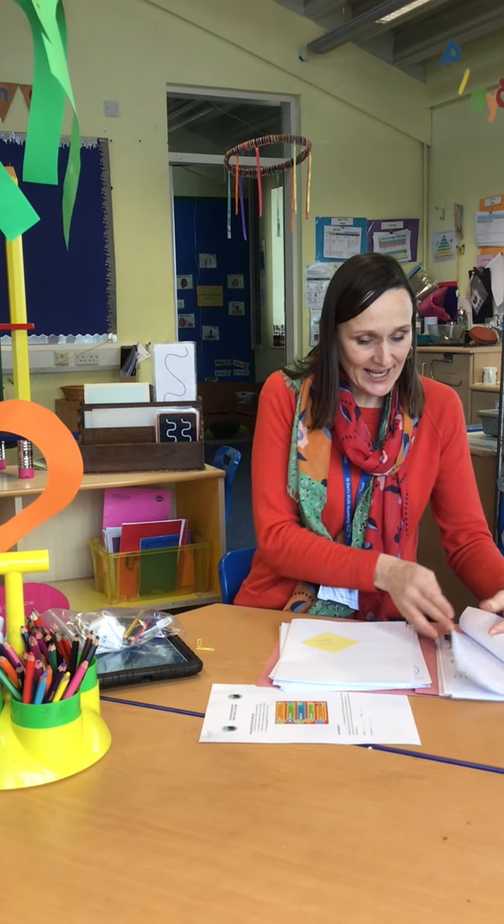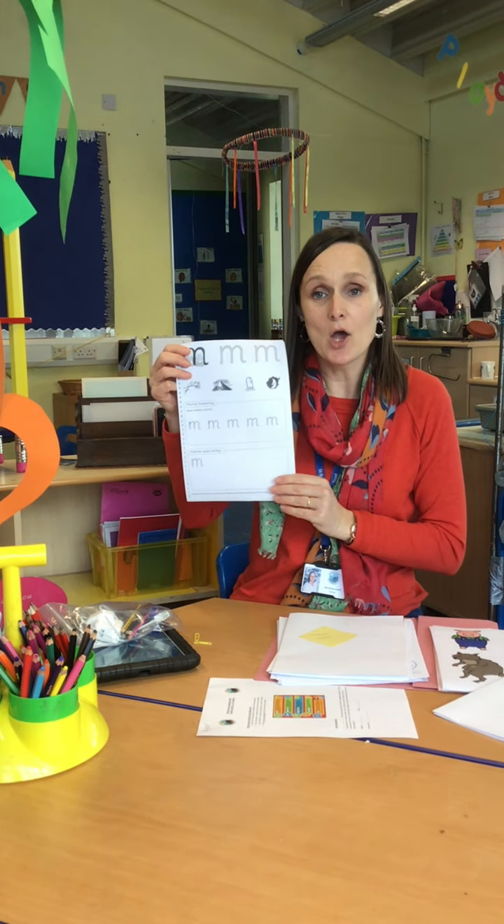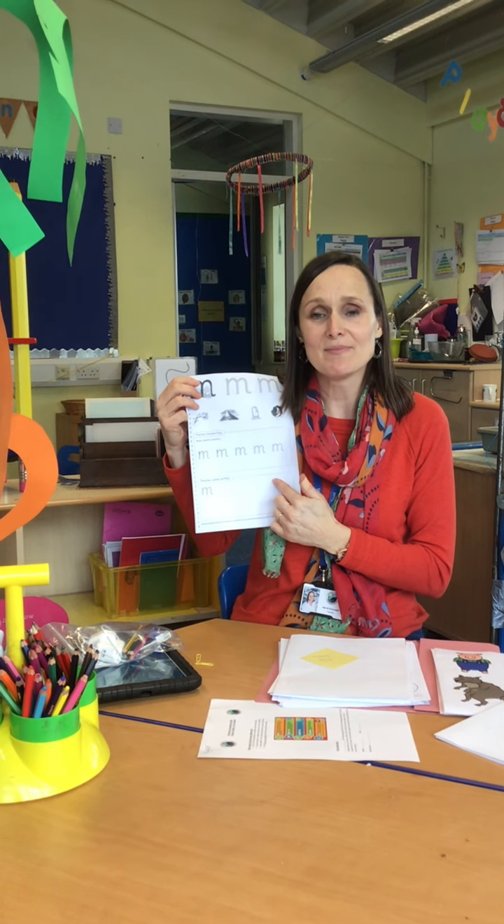Each day, you will need to do a phonics session and each phonics letter that we're going to be looking at has its own page for practising after you've done the online session with Mrs Grounsell.